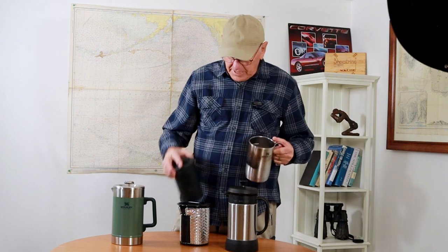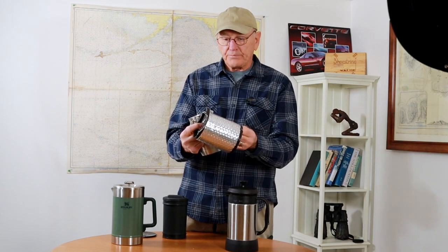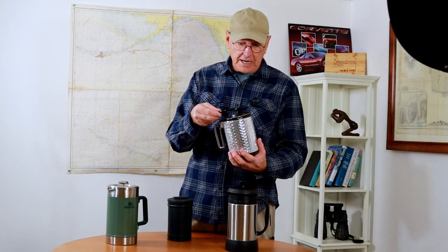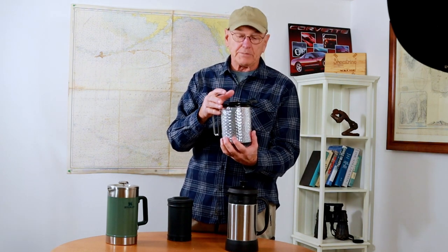And then Linda made this neat little koozie for it out of Reflectex, and she made it with Reflectex and Gorilla tape. So it just keeps the coffee warm while it's steeping. And here's a lid off of something else — I just place that on top just to keep everything warm while it's steeping.